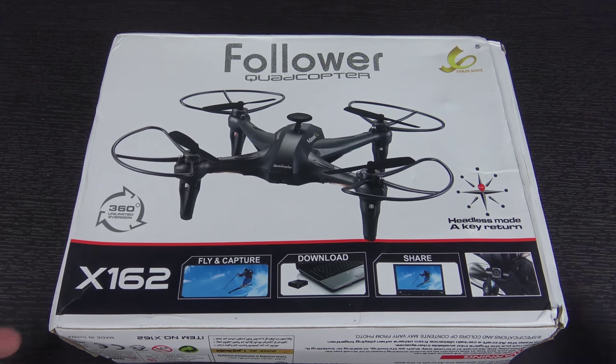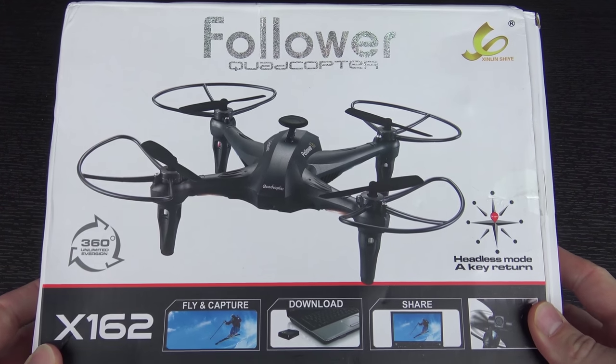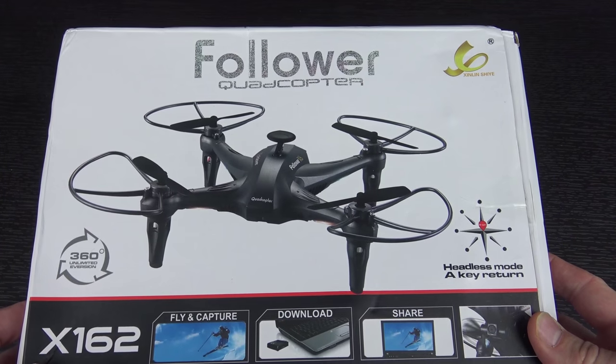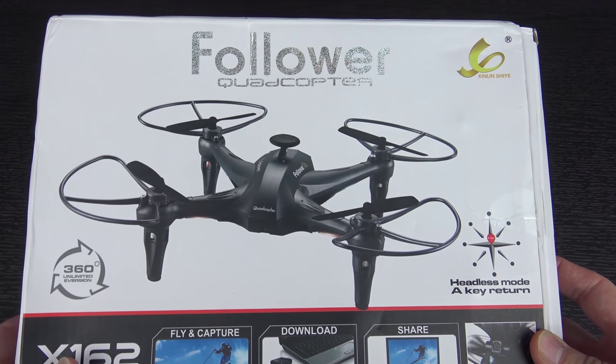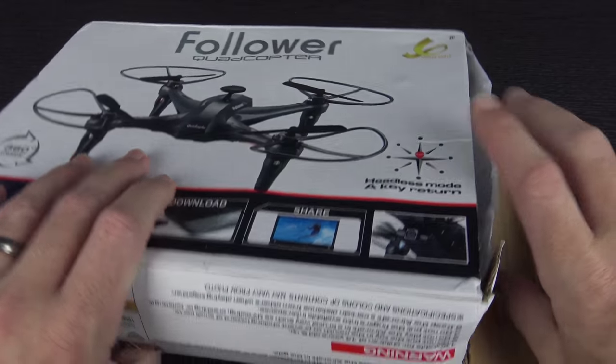Hello again guys, we had another interesting quadcopter show up at the door today courtesy of lightake.com. This is the Xinlin X162 Follower quadcopter — it goes by a bunch of different names as you might expect. Basically this is a little micro quad, and it's got this interesting little fake GPS thing on the top.